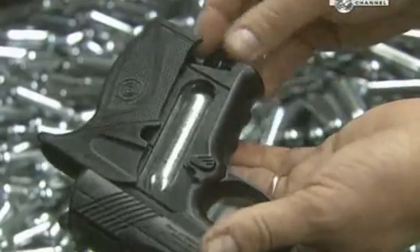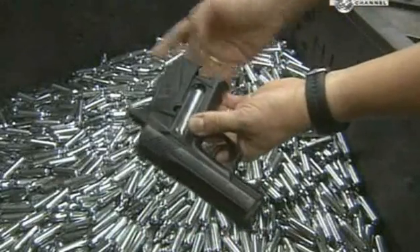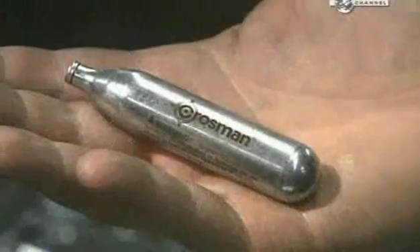Be sure that's a paintball gun. Always check. And don't do this at home, kids.